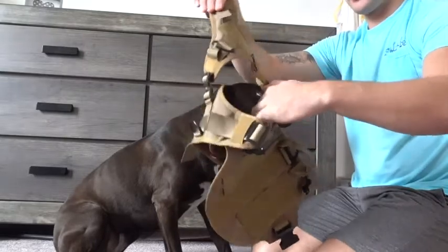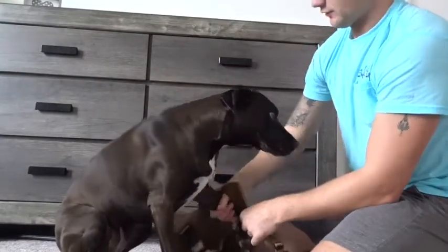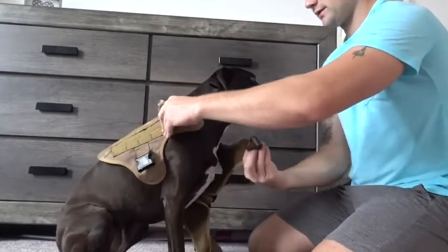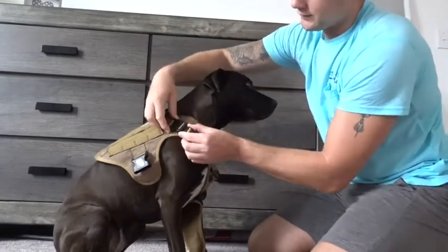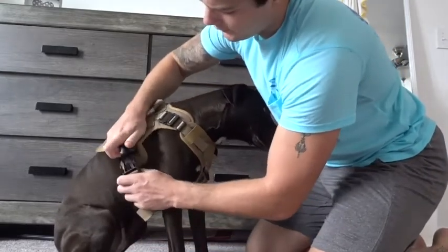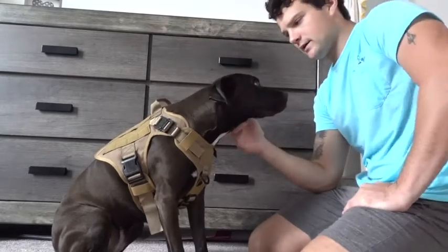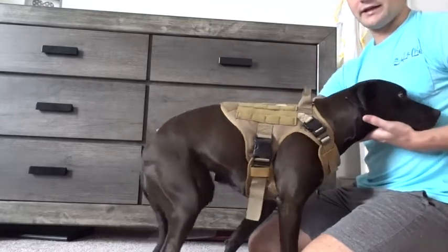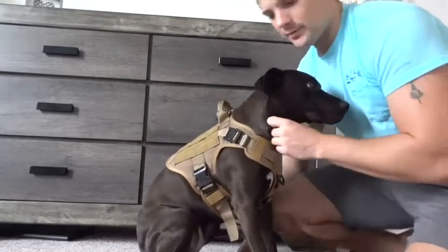This hole right here is where her paw goes, so you can lay it on the back and then just lift her paw through the hole, and then put it on. Then I've got my chest clip right here, and that just snaps in. And then you've got the belly clip under here, and clip it in there. Before you take them on a long trip, make sure you get them to stand — make sure when they're standing, sitting, and laying down, they're comfortable in all three positions.